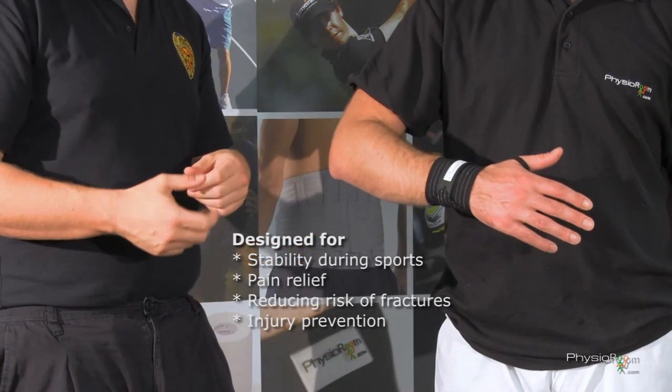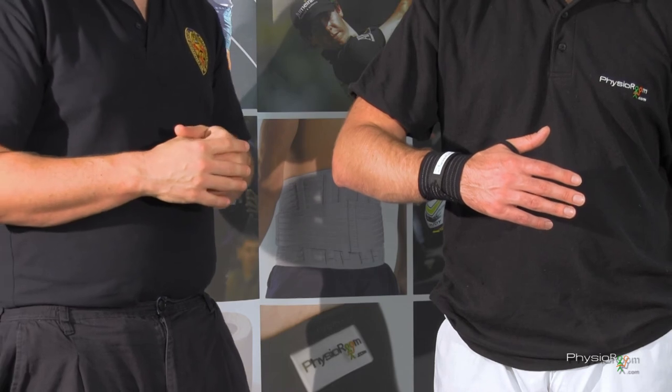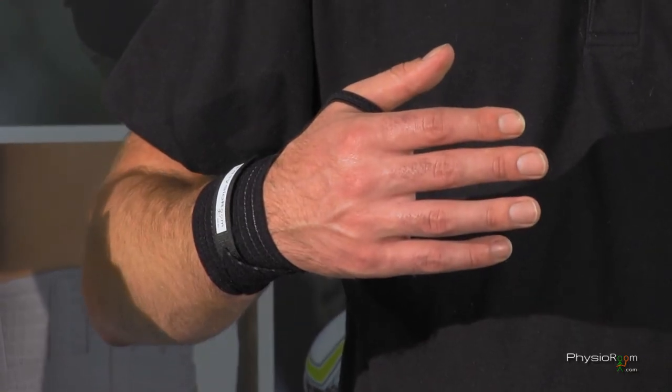Also maybe if you're using it for racket sports or just general problems around the wrist — sprains, strains, things like that — just to unload it a little bit.